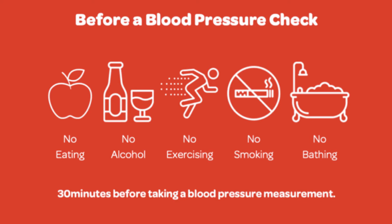It is also ideal that you have nothing to eat. You should also not smoke, not exercise, and no bathing — again, 30 minutes before your blood pressure check.